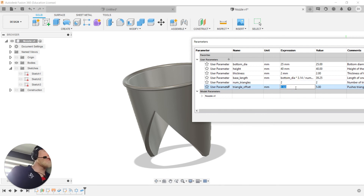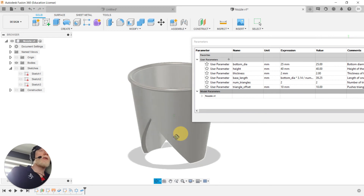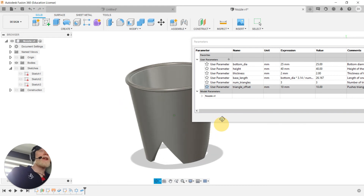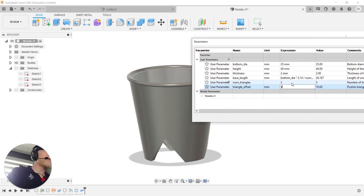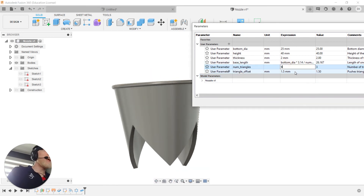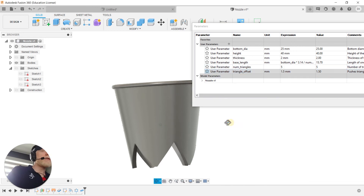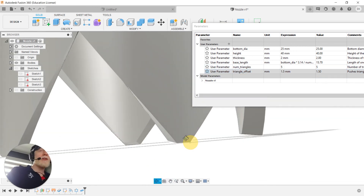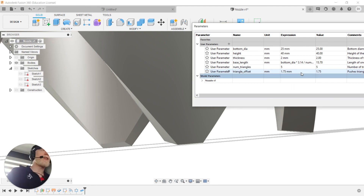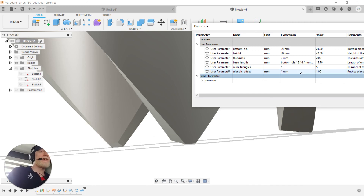Changing to three triangles, I've got a large offset so I'll change it back to 1mm — maybe 1.5mm works better. Now I've got three and we start to see the power of doing this parametrically. Testing five triangles — not so bad. I can adjust the triangle offset to round off corners or go to 0.75mm for slightly sharper corners.